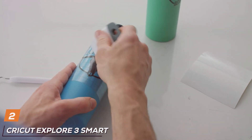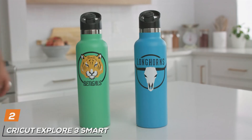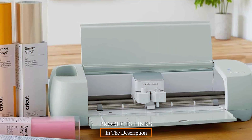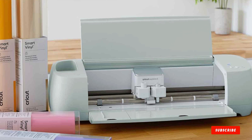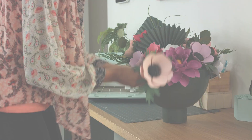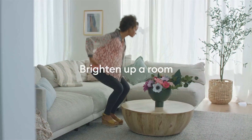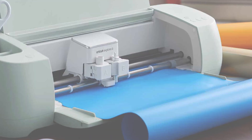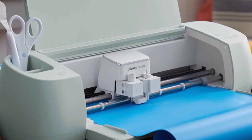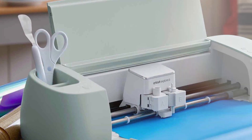Number 2: Cricut Explore 3 Smart Cutting Machine — your ultimate crafting companion. This sleek and stylish machine is engineered to elevate your creativity to new heights with its cutting-edge design and unmatched features. Featuring enhanced cutting capabilities, the Explore 3 effortlessly handles a wide range of materials, from vinyl and cardstock to fabric and more, allowing you to bring your artistic visions to life with precision and ease. Its intuitive software and wireless connectivity enables seamless integration with your devices, giving you the freedom to design and create anywhere, anytime.